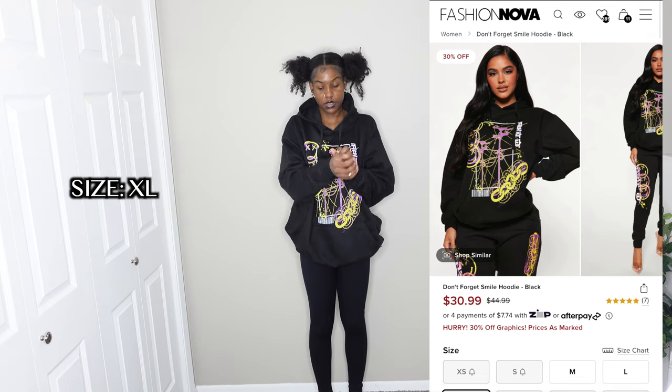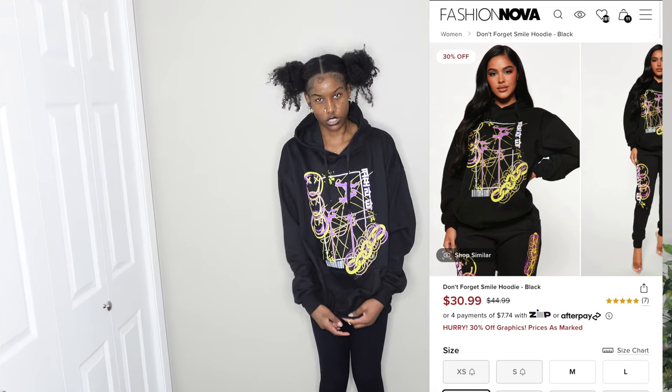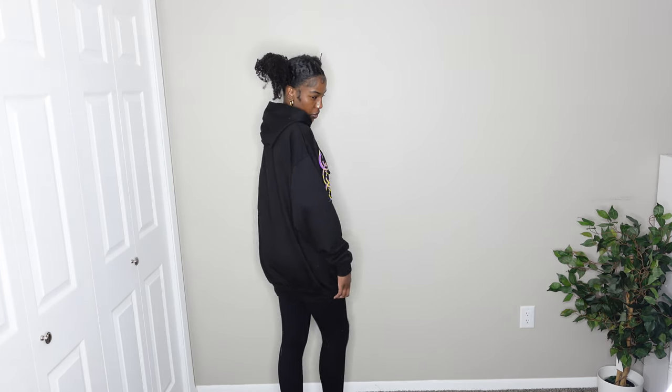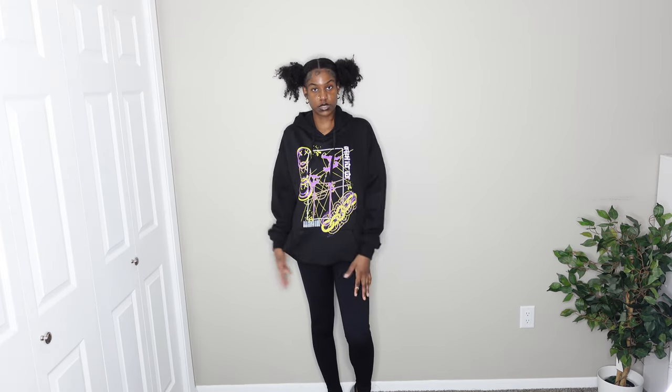The last clothing piece is this hoodie. I saved it for last so I wouldn't mess up my hair throughout the video. I got it in an extra large — I just wanted it to be super big on me, which it definitely is. I like the design. It's a pullover with a front pocket, though it is a thinner hoodie compared to others I have. It's long enough to wear as a dress. Next time I'd probably get a large instead, but I love oversized hoodies, so ten out of ten.